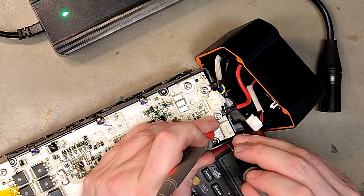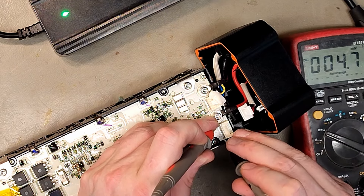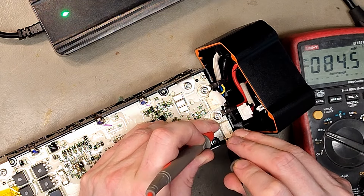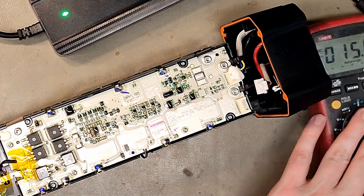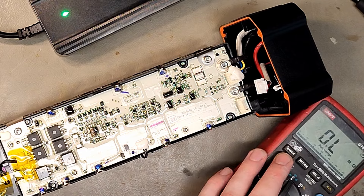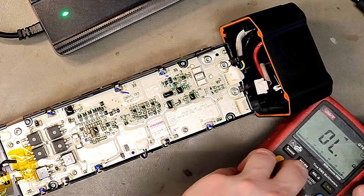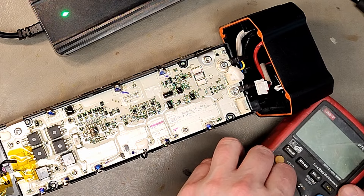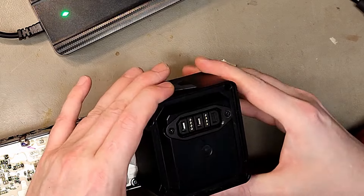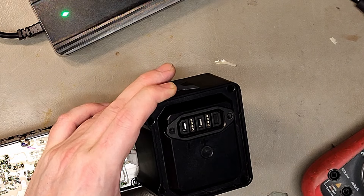It should have some voltage or resistance here. No - we have nothing. There is a fuse here, but what are the chances this is going to break a 40-amp fuse? No, that's not it. No easy answer - cells are fine, so that's probably a BMS replacement, because the connector looks okay. I'm not used to this connector.